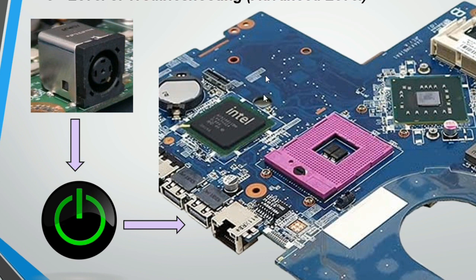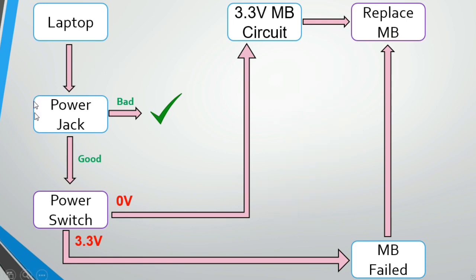If the power button and power jack are both okay, the problem is in the motherboard itself. In the troubleshooting tree: if the power jack is bad, replace it. If the power jack is good but the power switch reads 3.3V and the laptop still doesn't start, the motherboard has failed and must be replaced. If the power switch reads zero volts, the problem may be in the 3.3V motherboard circuit, which must be investigated.